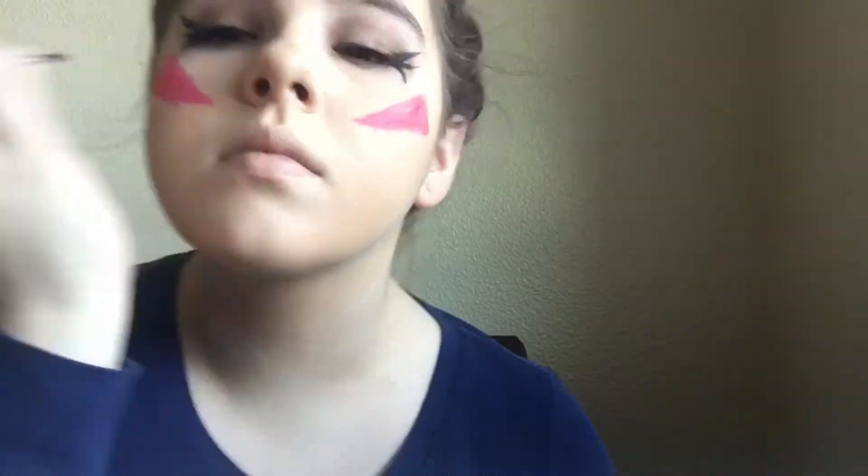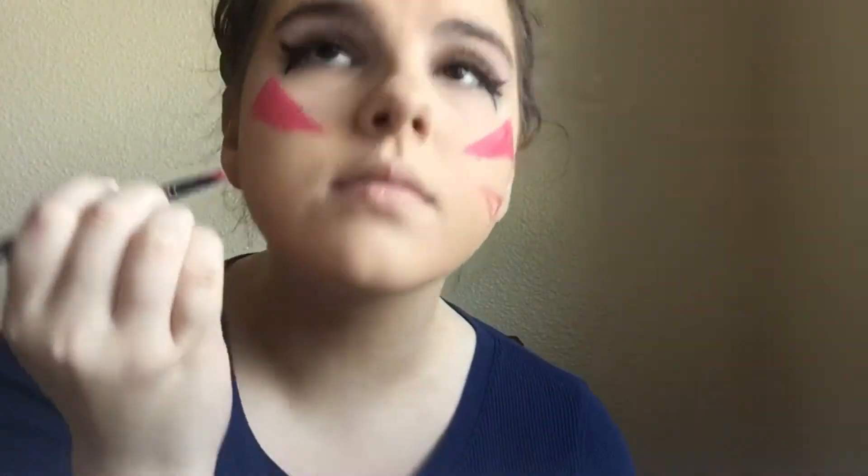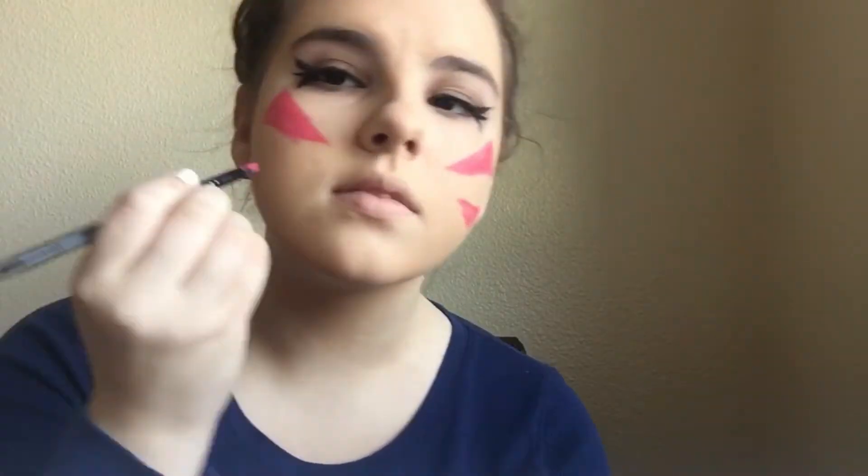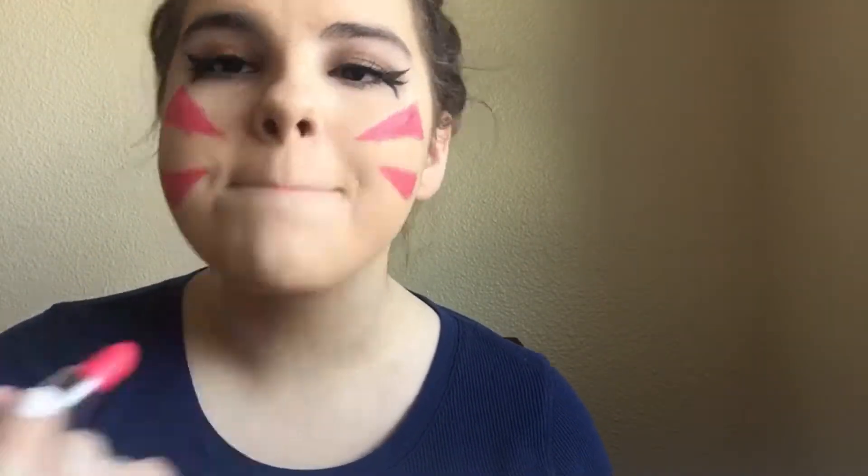Perfect it to your liking, then add the bottom lash. I noticed I messed up on distance and stuff. That's just a close-up of what I did. I put on this lipstick and this character has a glossy lip, so I put my lip gloss on, and I feel like it makes it look really good. And that's the final look.